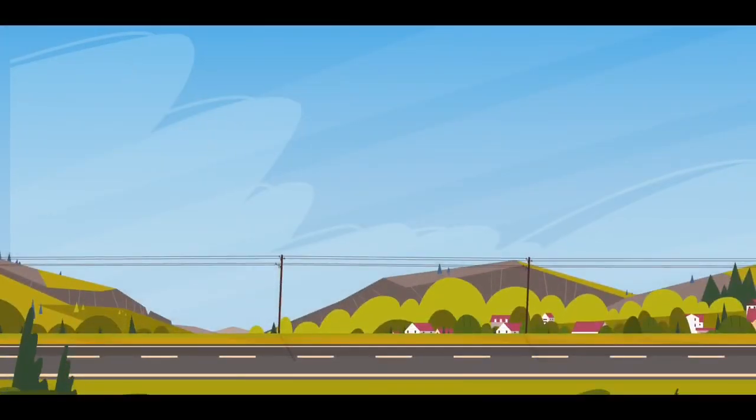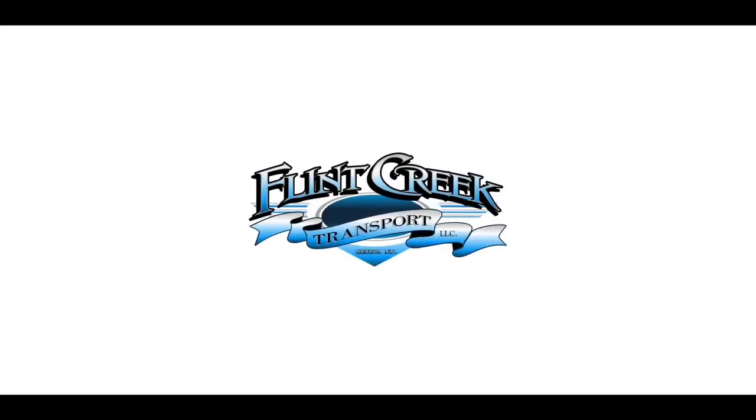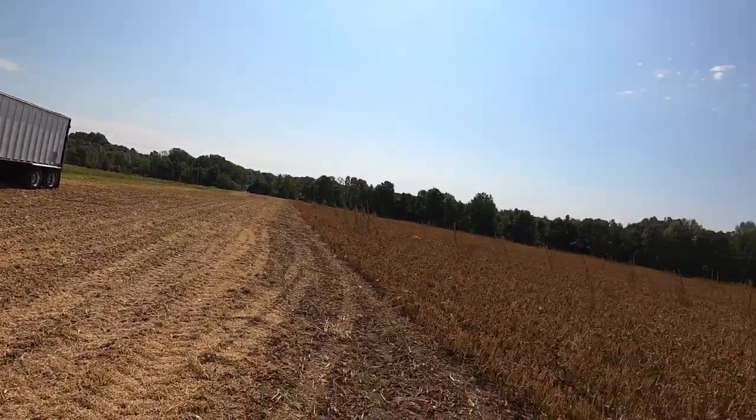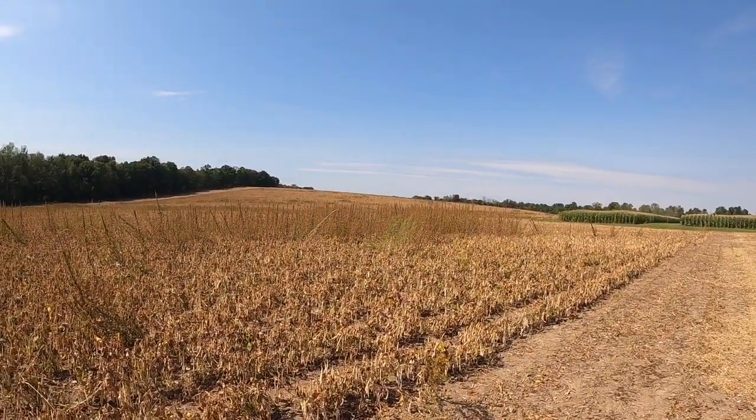Back at it guys after a long weekend — gotta go pick up a driver and I'll show you why. So today one of my jobs was to go pick up a driver, dropped off this truck and a belt trailer, and we're here in this bean field. Believe it or not, this is another type of bean that we haul.